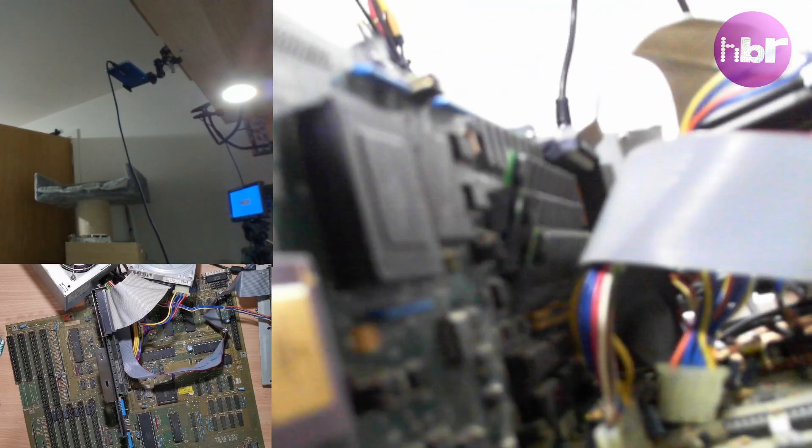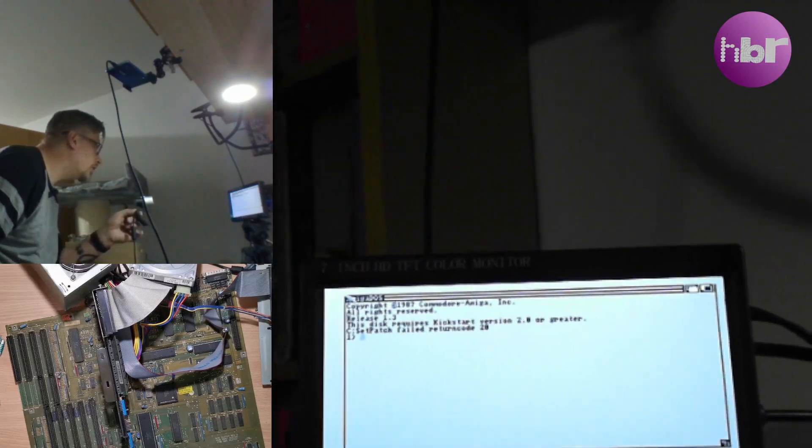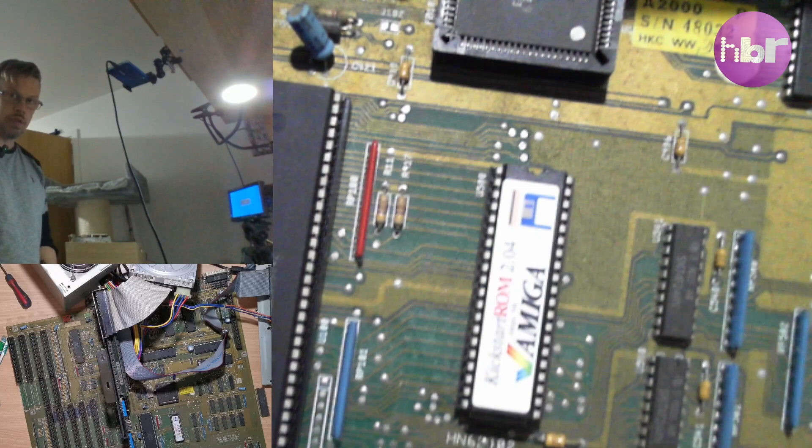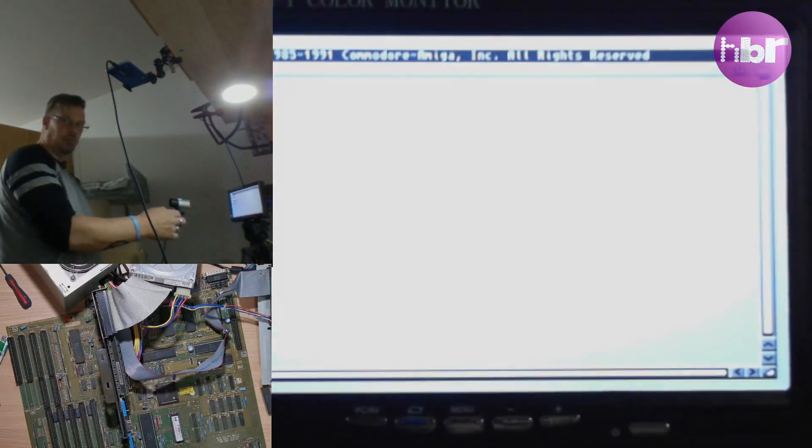The accelerator card is actually a 68030 running at 40MHz. The hard drive on it appears to want Kickstart 2, so let's put a Kickstart 2 ROM in — and it boots up to a desktop.